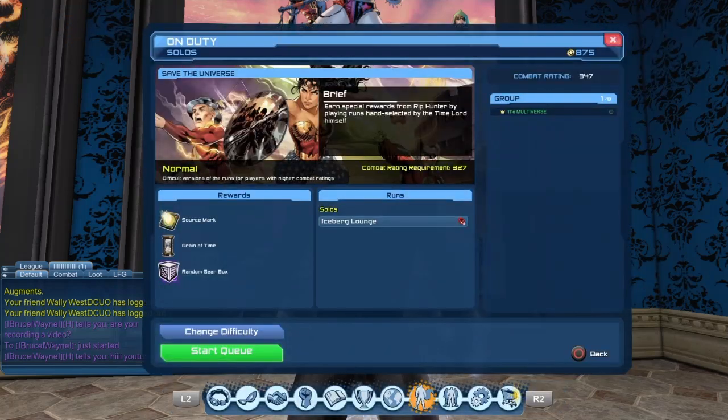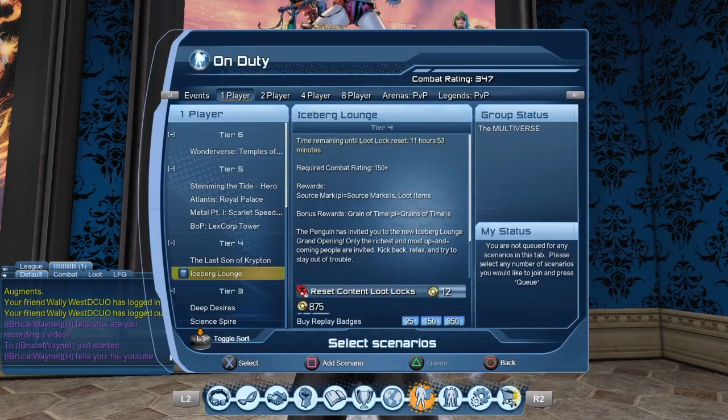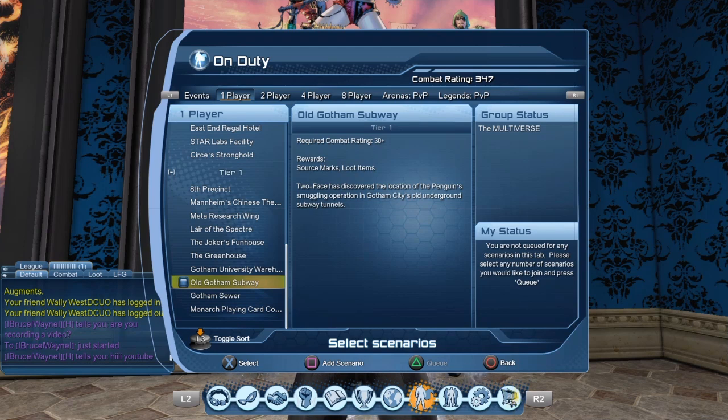Iconic weapons drop from iconic characters. Right now we have the Iceberg Lounge, which is the solo mission for Save the Universe — in that mission you fight the Penguin at the end. Once the Save the Universe version is no longer available, you will still have access to the Tier 4 version of the Iceberg Lounge, so that would be one option to get the umbrella from the Penguin.